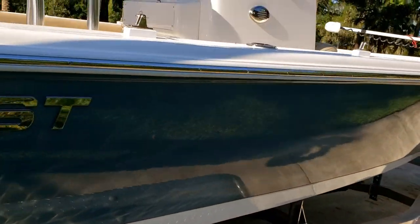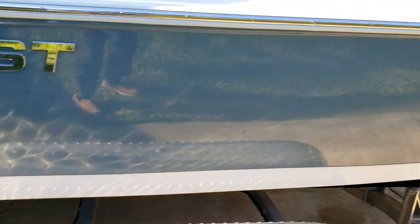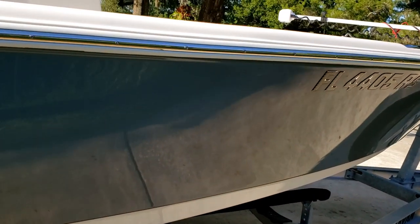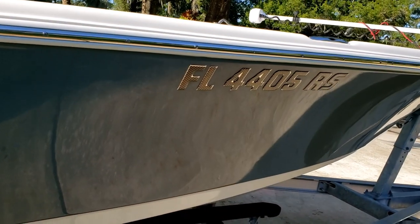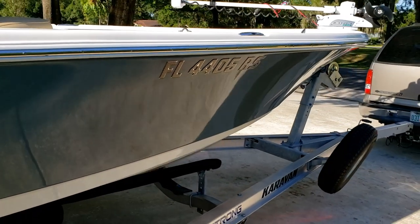The stainless steel rub rail is great. The trailer has been great too. All in all, this boat from the exterior side is perfect.